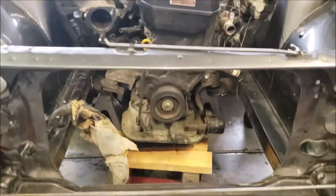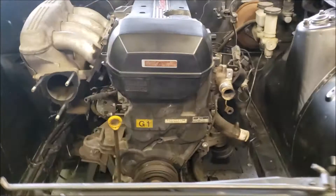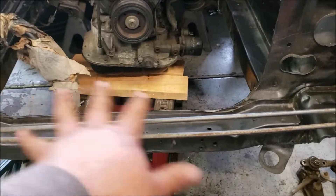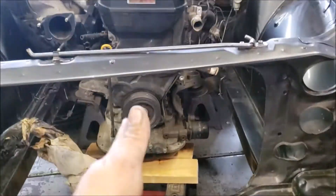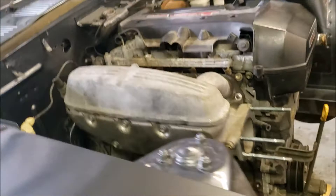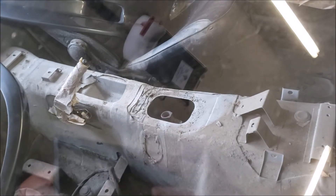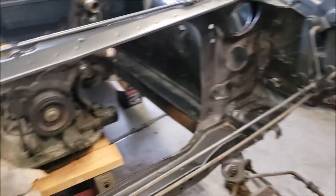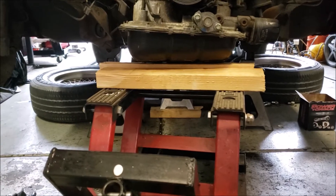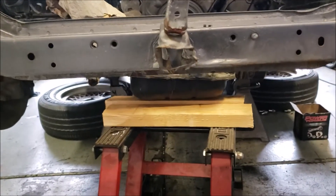Alright guys, we went ahead and slid the motor underneath just like we said. I put it up on an ATV jack just to keep it level, throwing the wood across there so I can get the factory slant on it. This motor and transmission seems to fit really nice as far as the engine bay goes, and the transmission shifter position is actually perfect. The only issue I can see right now is that the engine does hang pretty low, so I've got to see if we can bring it up a little bit higher.